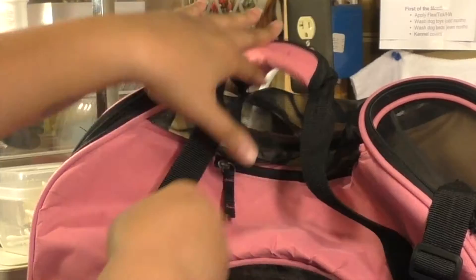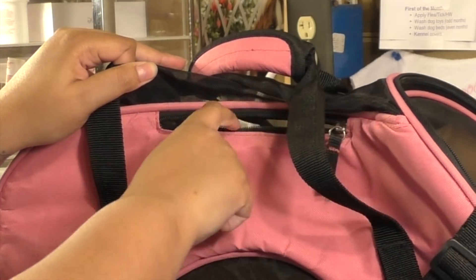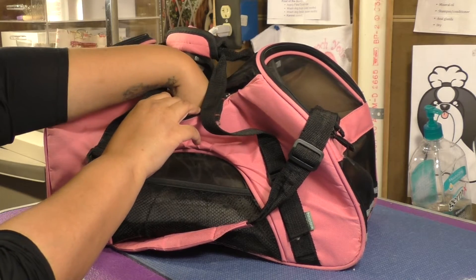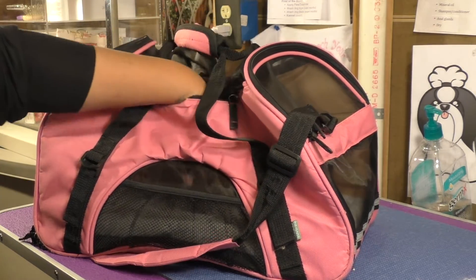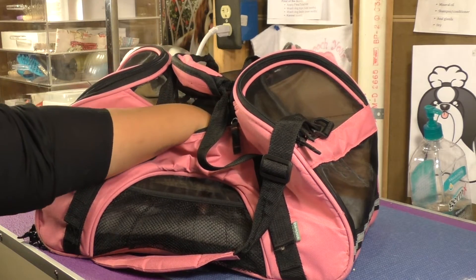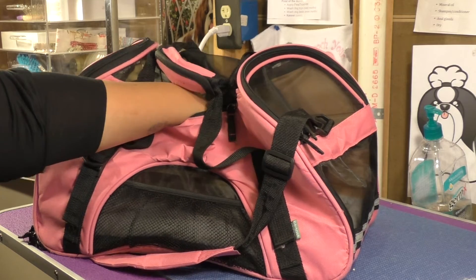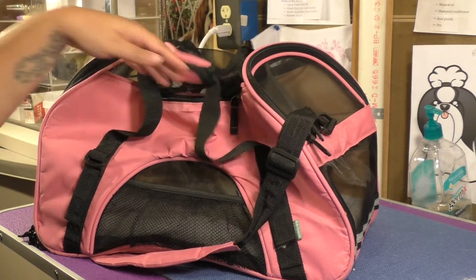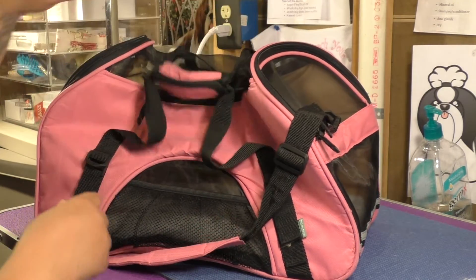The main feature of this bag — and why it is called the Comfort Carrier — is a small zippered opening at the top for you to put your hand in to comfort your pet during the flight. Because your pet is supposed to stay in the carrier the entire flight, you are able to pet them to calm them down and reassure them since they're not allowed to come out.